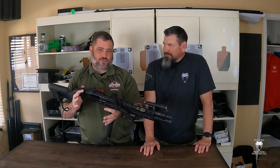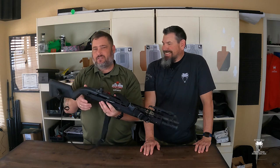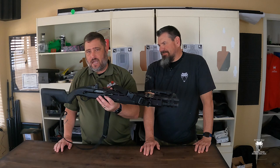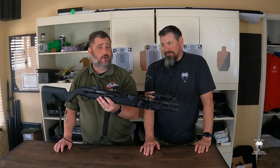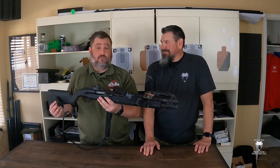Hey everybody, welcome to Active Self-Protection Extra. On today's Sunday gear review, we're starting here and we'll end up at the range. Today I want to talk about how to mount an optic to your shotgun — specifically, the Aridus Industries co-witness-ready optic mount, the Crom.